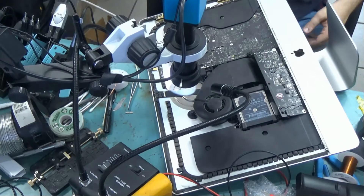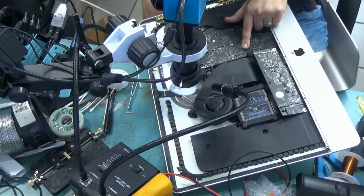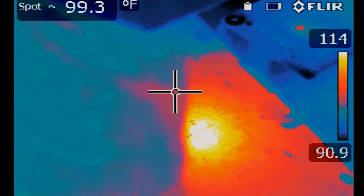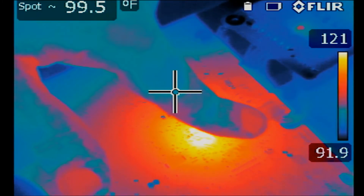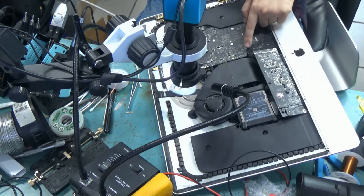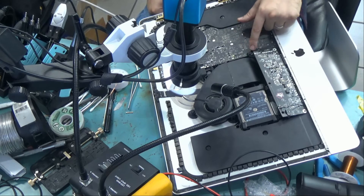Let me take a look under the thermal camera quickly to see if I see anything obvious. Something is getting really hot here, and this is the area where the power supply connects from the back. I see a very hot spot on this side of the board. This spot is where the power supply connector connects from the back of the board. So something is preventing power from the power supply from going to the rest of the board, and that's why the board is not powering on.